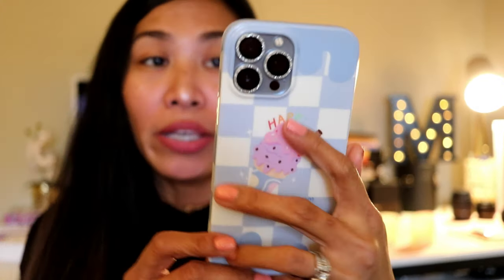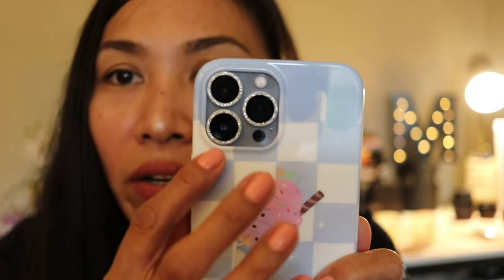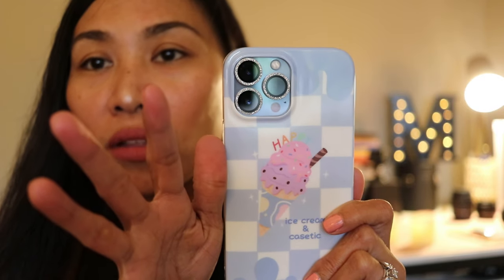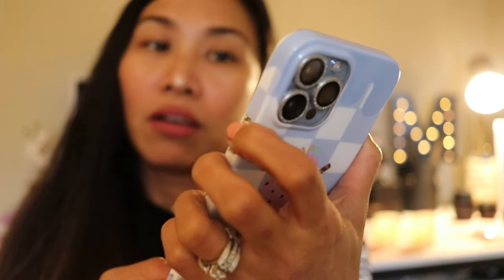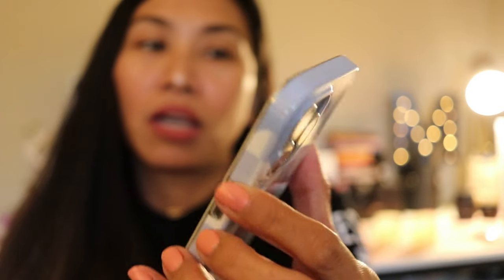This is actually made of TPU — thermoplastic polyurethane. It's not a hard shell but it's a plastic. I feel like the camera area right here is so tight — there's not enough space for the camera. They could make the camera area a little bit bigger so there's enough space for the camera to breathe because they look so tight in there. The sides are actually soft. I can't really hear anything clicking but they're really soft.